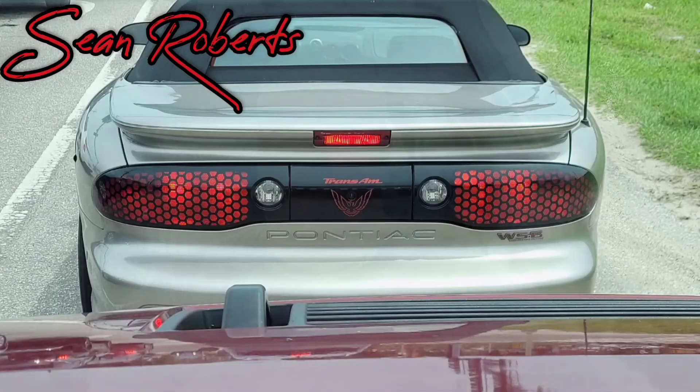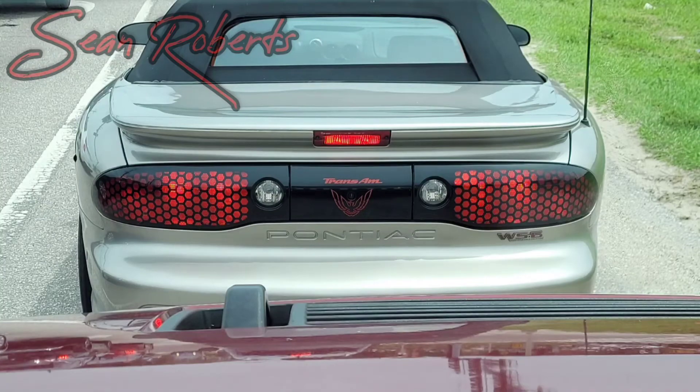I'm in my girlfriend's Trans Am WS6 convertible on my way to get a gallon of Asian vehicle antifreeze, or long life antifreeze. I was told the Prius needs the orange stuff and not the green stuff - pretty much everything else we have uses the green stuff. It's kind of weird getting out of the Prius and getting into this car, which is an LS1, and it has a little more umph.